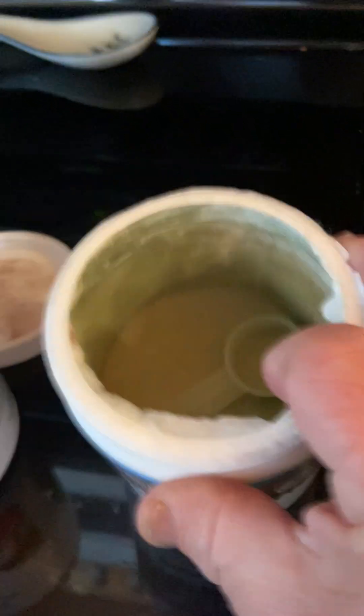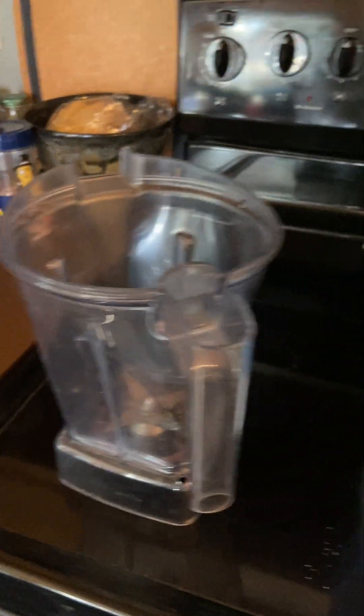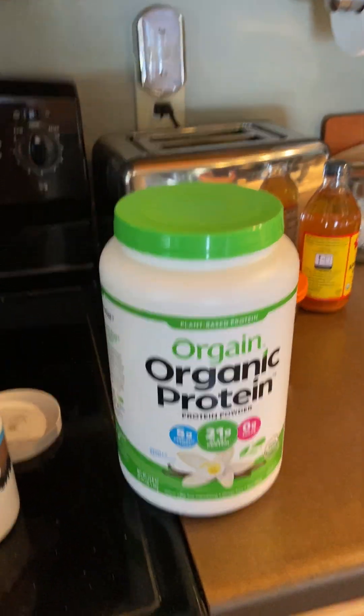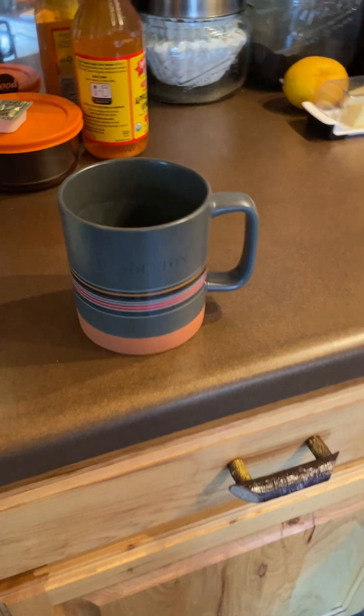This is just what that morning kick looks like — small scoop in there, as you can see. I mix it up in the Vitamix, throw it in my coffee mug, and like this morning, I like these Pendleton coffee mugs.